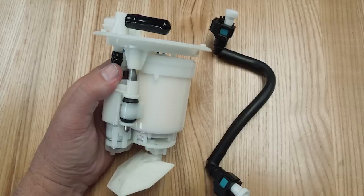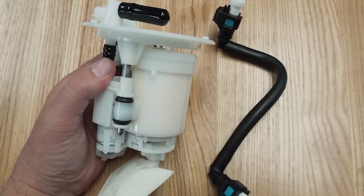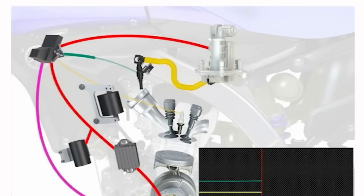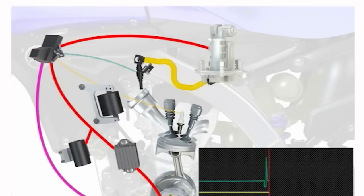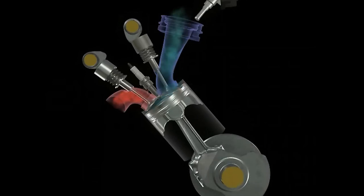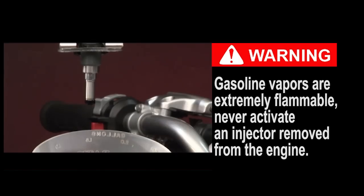The real heart of the electronic fuel injection system is the fuel pump and hoses. These pressurize gasoline from the fuel tank and deliver it to the fuel injector. The fuel injector is basically an electrically operated valve. When it's energized, it opens, allowing the pressurized gasoline to spray into the cylinder as an atomized mist during the intake stroke.